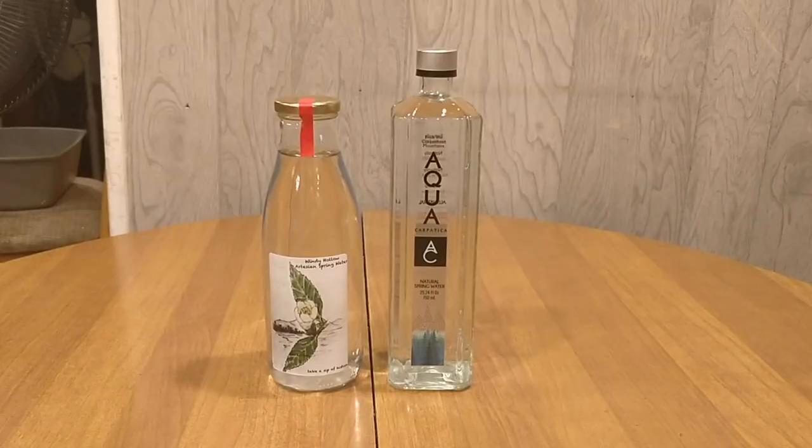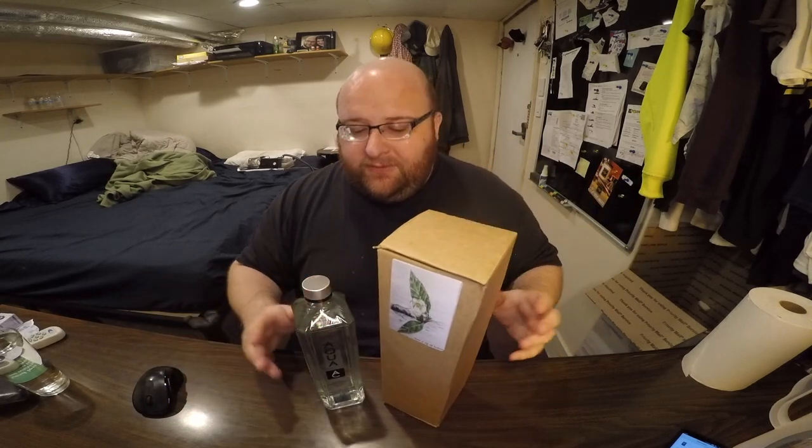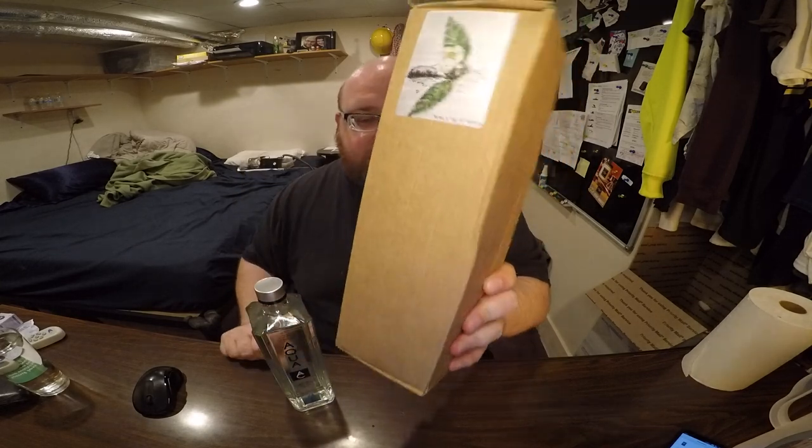What's up everybody? Here's another water comparison video. Tonight we're comparing these two waters. First up is Aqua Carpatica Spring Water. Next up is Windy Hollow Artisan Spring Water. So what do these two waters have in common? They're both in glass bottles, they're both from SalaciousDrinks.com, they're both European — this one is from Romania, this one is from Scotland.